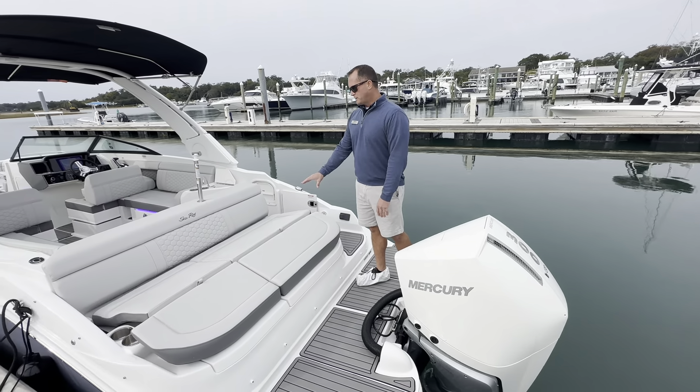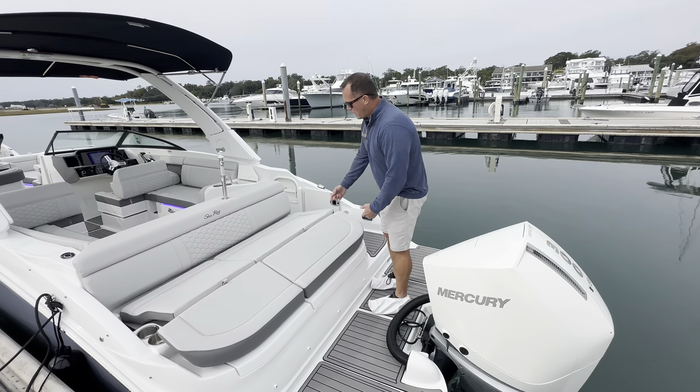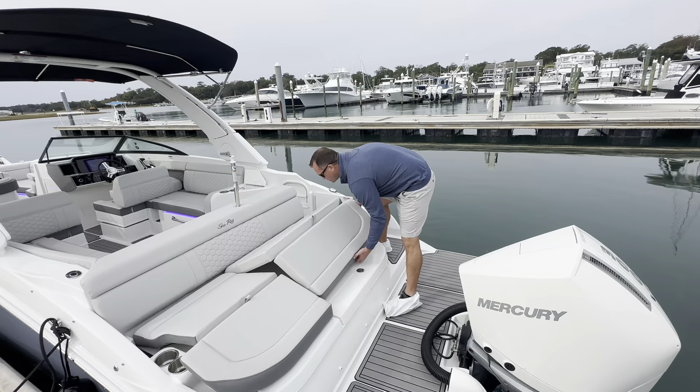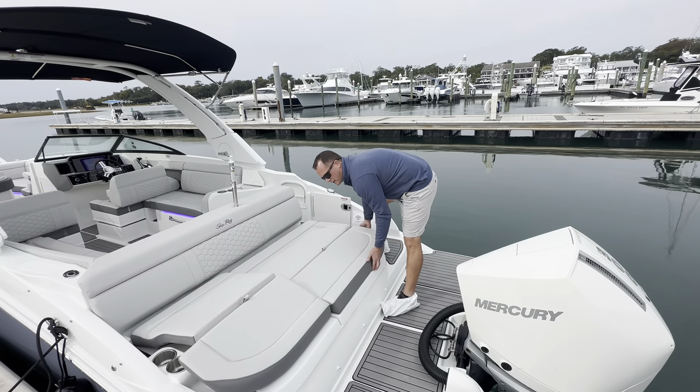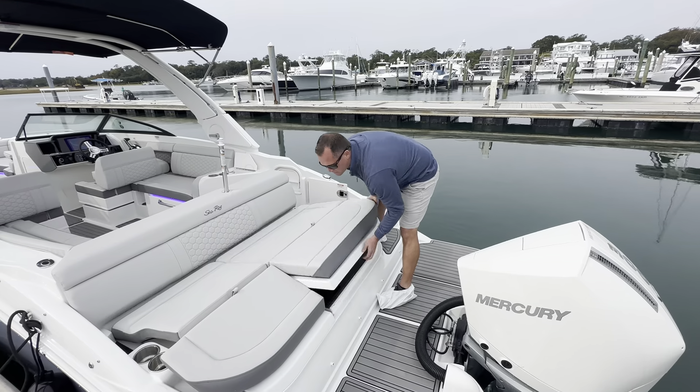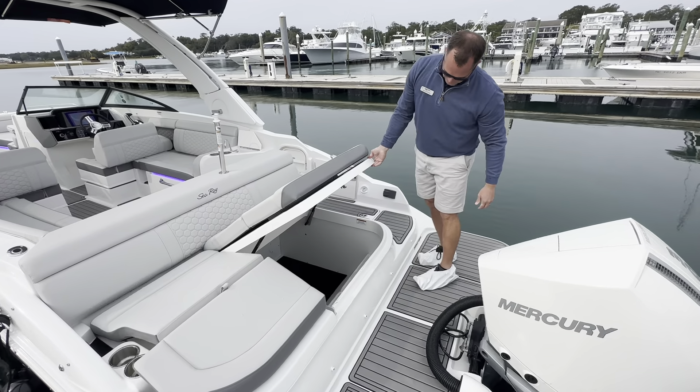We have a really nice seating space back here at the transom of the boat. Flip up behind the knee support and this will drop down to give you a nice flat sun lounger, and you also get a ton of storage under here to store your beach chairs and gear bags.